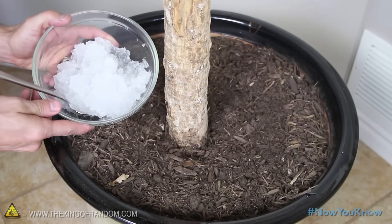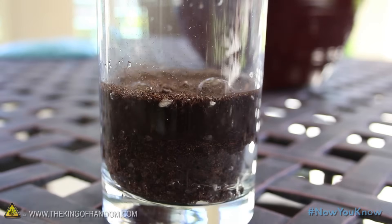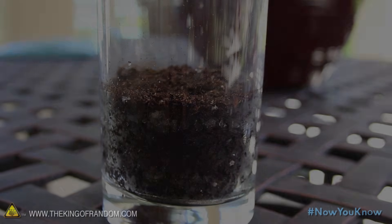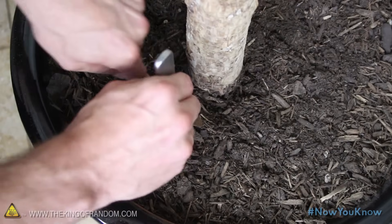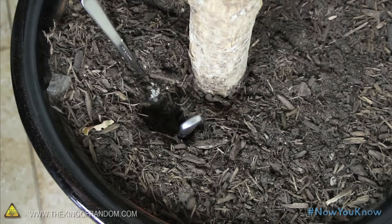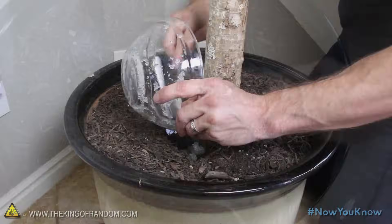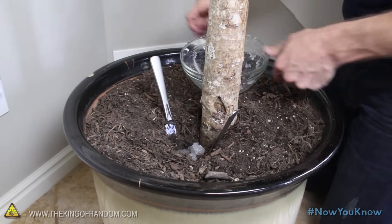This diaper gel can work on your existing plants as well. As the gel expands and contracts, it'll naturally aerate the soil as it does. Just grab a knife and a spoon and gently nestle them down between the roots, and spread them apart to form a gap. Now you can drop some gel down to the roots, work the soil back together, and continue around the pot until all your water gel is used up.